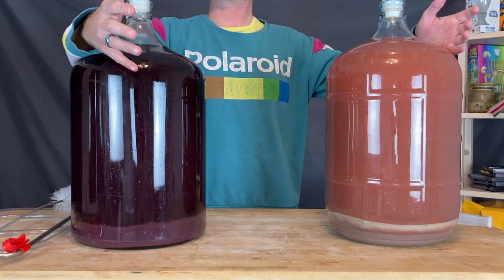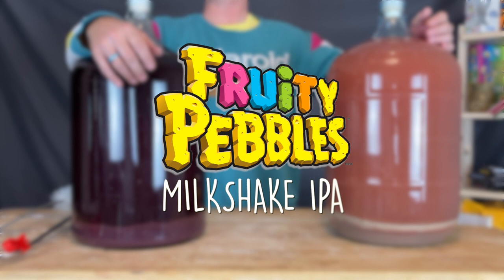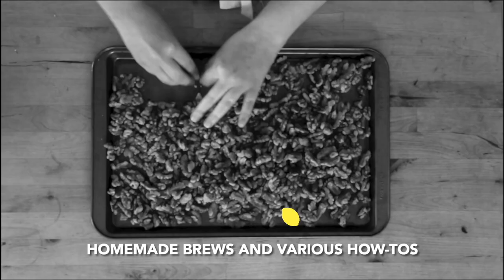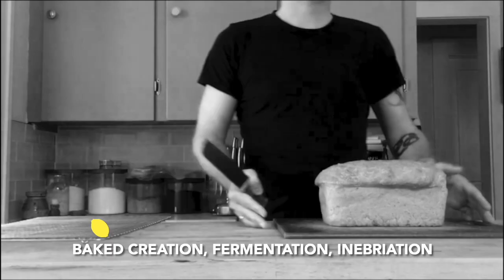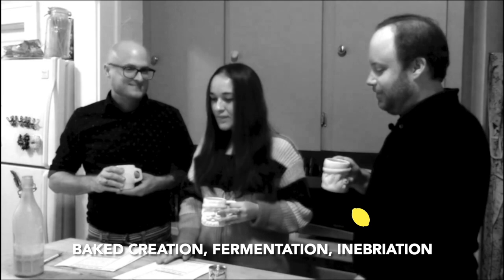On this episode of Doin' the Most, we're making a Fruity Pebbles Milkshake IPA. Homemade brews and various artes, everything from meat to roast. Bake creation, fermentation, and ebreation — Doin' the Most.